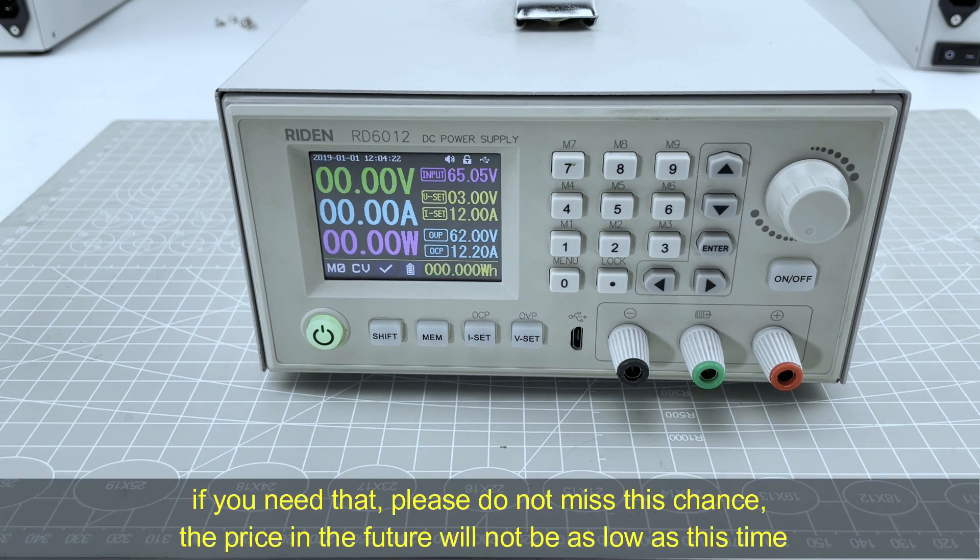If you need that, please do not miss this promotion time, as the price in the future will not be as low as this time anymore.